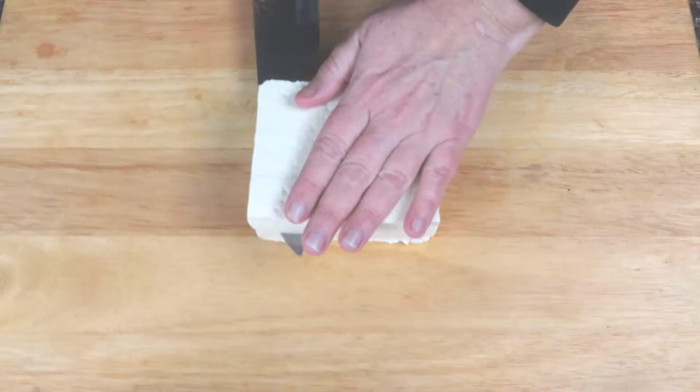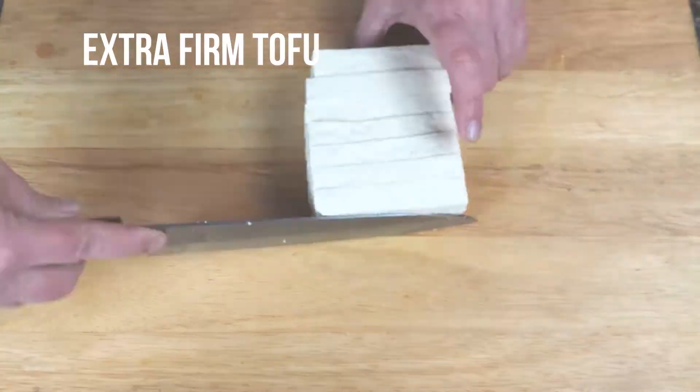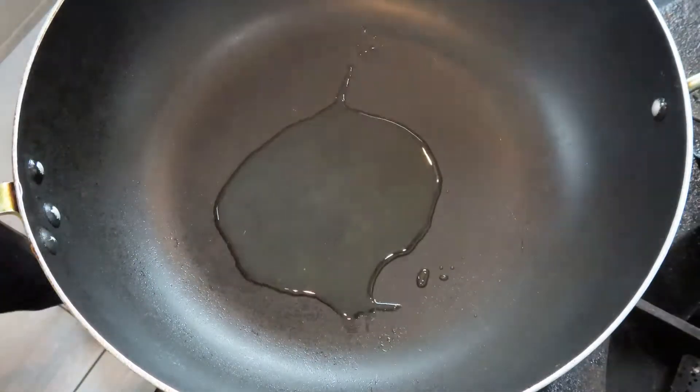Cut the tofu into small cubes. Be sure to drain it well and give it a little squeeze to remove some excess water. Fry the tofu on high heat.